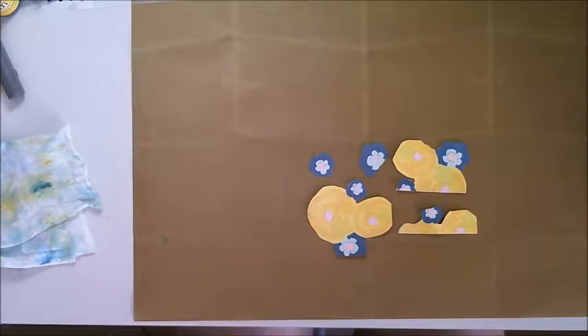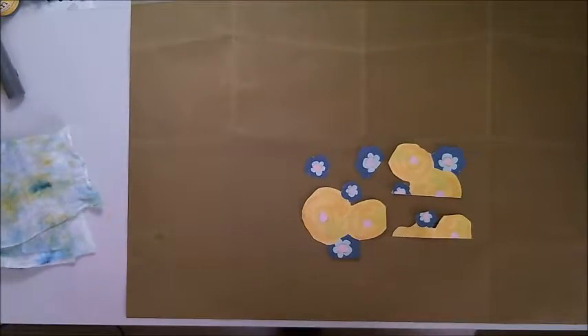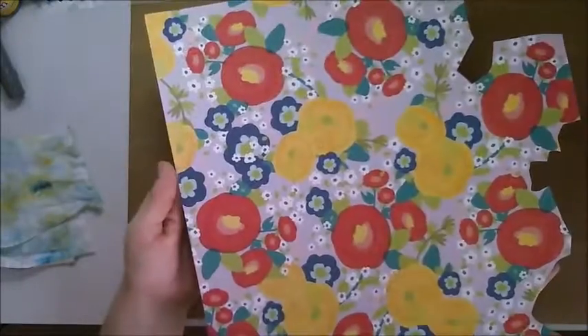Hello and welcome to my process video. This is for CanFit kit challenge number one, snip snip, so fussy cutting.